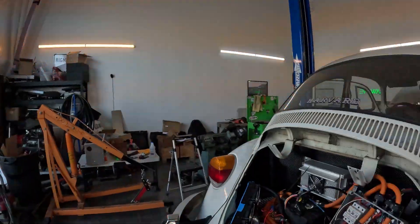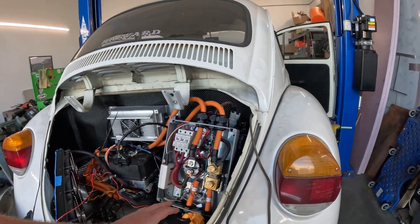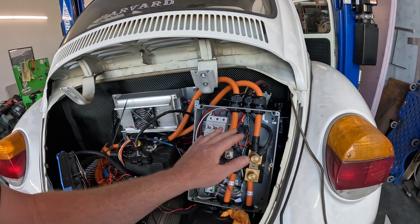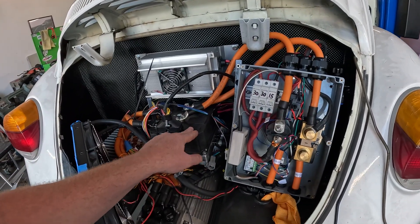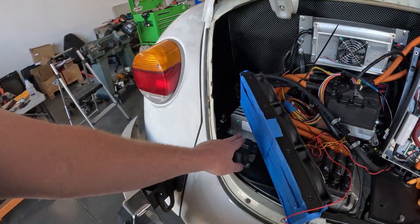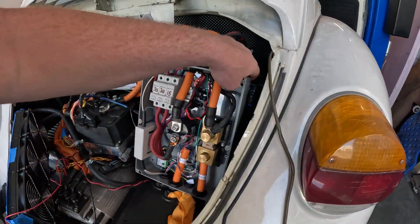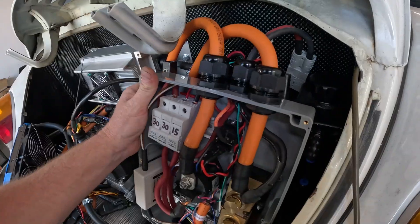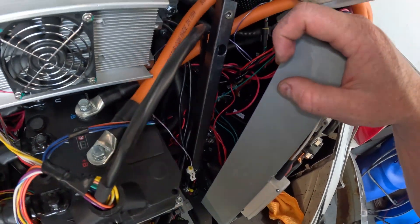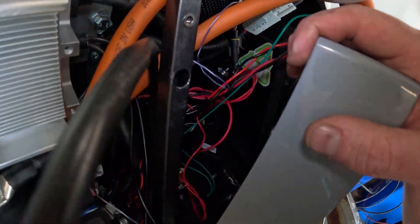In the rear, the main high voltage wires coming out of the contactor box to the motor controller are done. I've got the charger, DC-DC, and J1772 charge port all wired in and out to the contactor box. Back here I've also got a ground terminal point and a relay/fuse box, with all the low voltage wiring going into conduit.